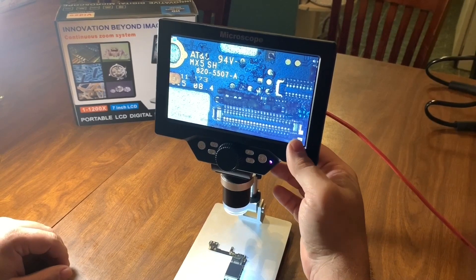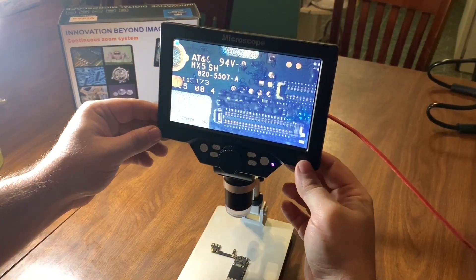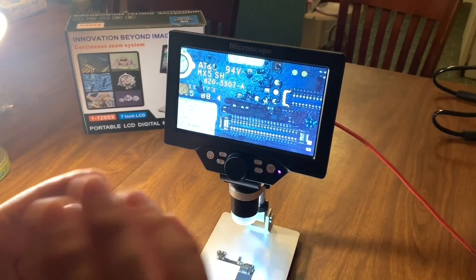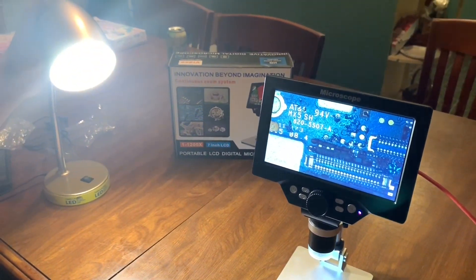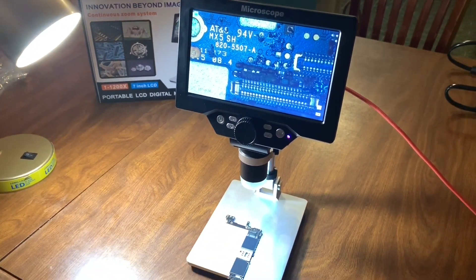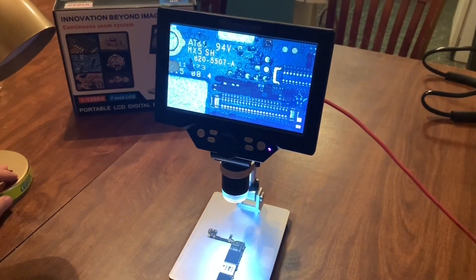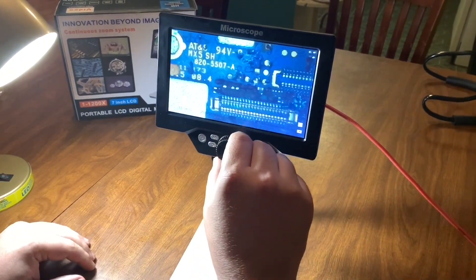You can control the light to the microscope — you can turn it down or turn it up. Also, what I recommend: if you look at this LED light right here and use it, it will help out a lot. Here is me turning it off — I don't have to have it on, but if I turn it on it does help some.